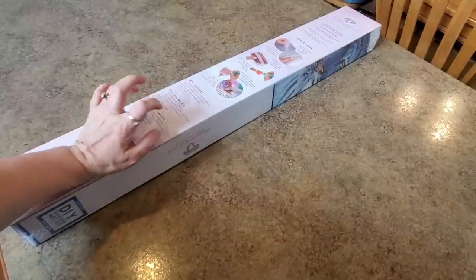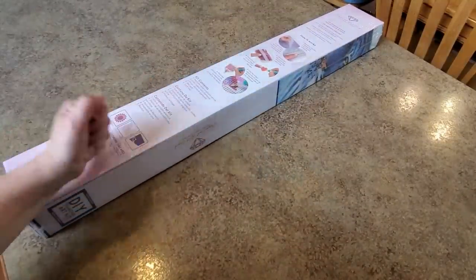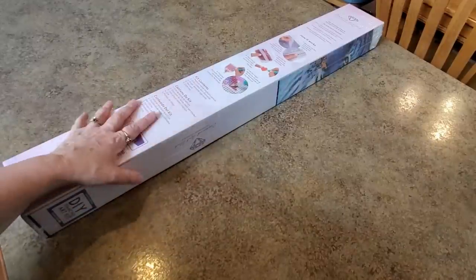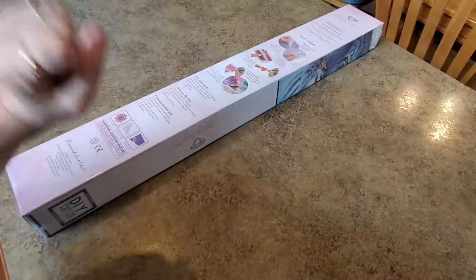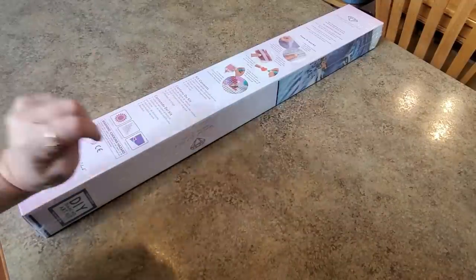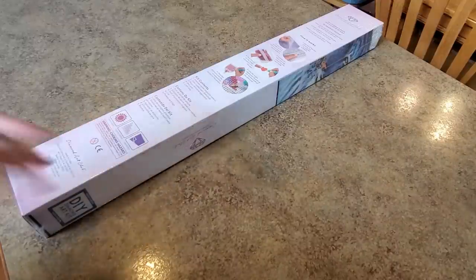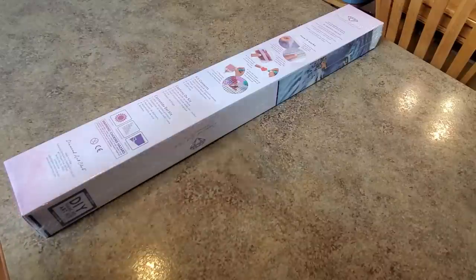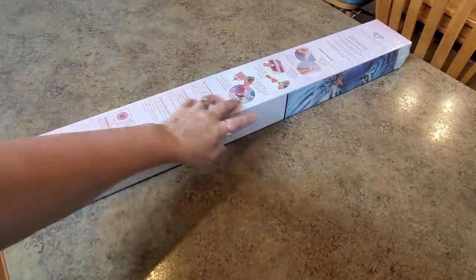Hello everybody, it's Mindy and I am super excited because look at what I have here - it's a Diamond Art Club sneak peek for this week! I was just making another video and I saw the FedEx truck pulling up my driveway. There was a slight worry on my part that it might not make it in time, but it made it!